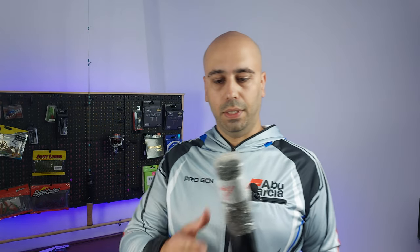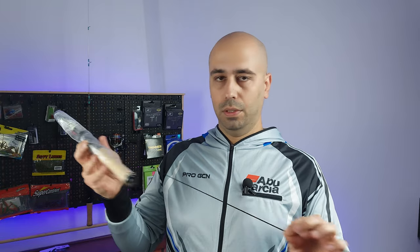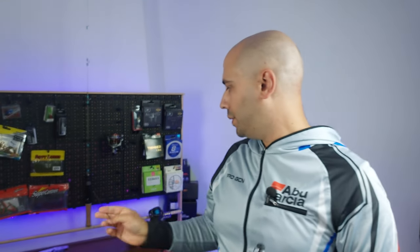Sorry for the noise. And this piece of bubble wrap and the sleeve. I think I will have to speed up this part because I'm yet to disassemble this rod. Right now you can see they even give you a spare tip if you break the original.